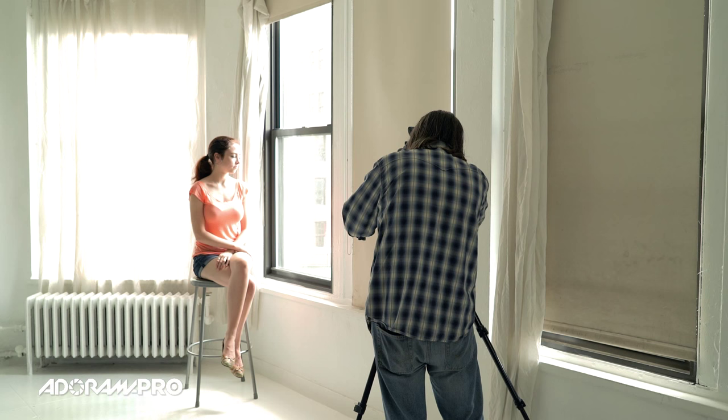You can see the light coming through the window. If I'm set up like this and I meter on her and make a photo, you'll notice the light coming in from the side, which can be really nice. It's pretty soft in this case, so it kind of works out for us.